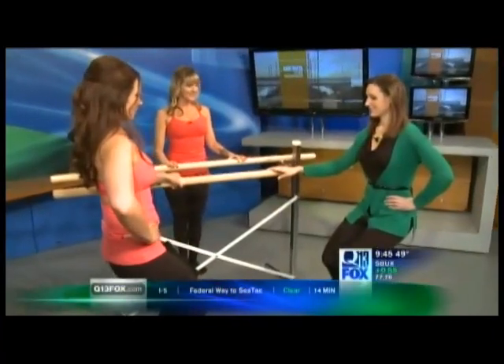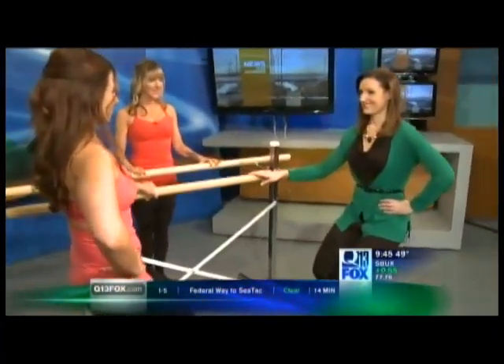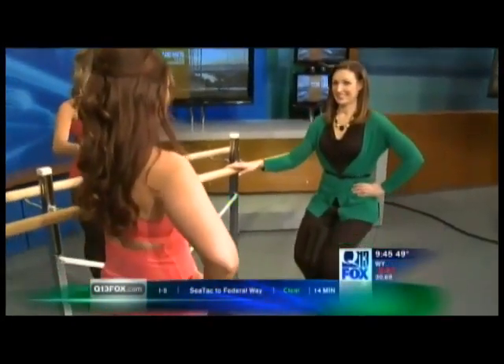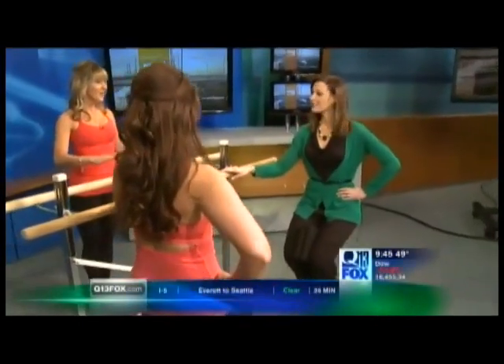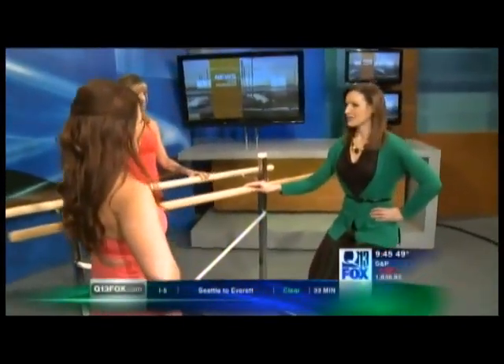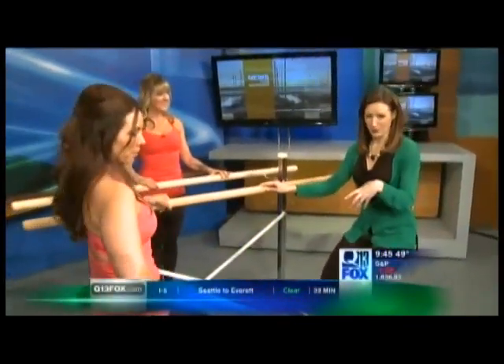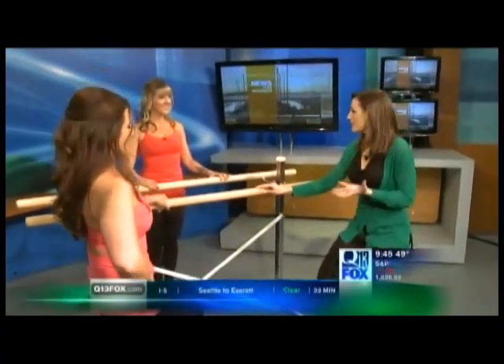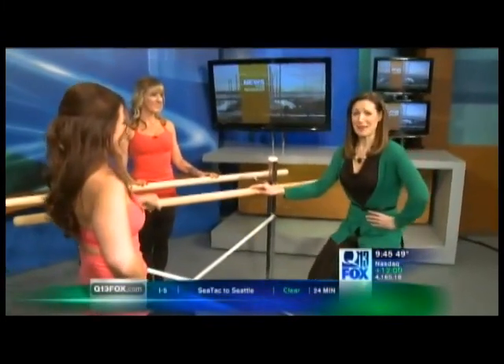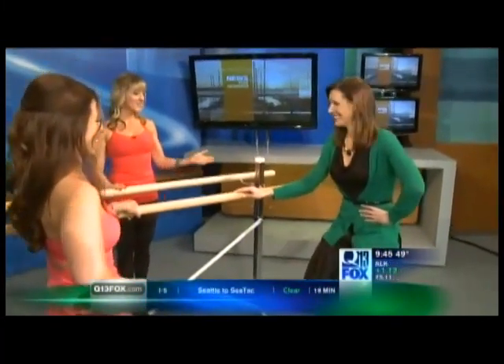Now squeeze your inner thighs close together. You'll use your inner thighs and start to move down an inch and then squeeze up an inch. Down and squeeze your inner thighs tighter on the way up. So you're working your inner thighs, narrowing your hips, and working the front of your thighs. These are big muscles that help burn fat off your whole body — help streamline your whole body and burn fat all the time. And the best part, it looks so simple, but it's so effective. I'm in a lot of pain right now. And you can do this anywhere — at your desk, at home, with a chair.